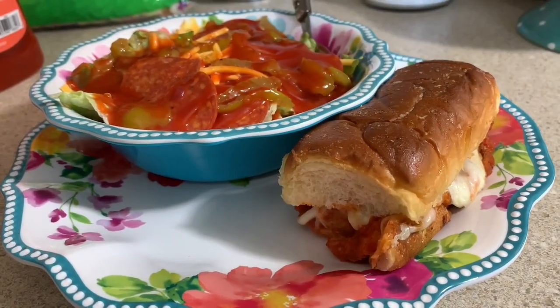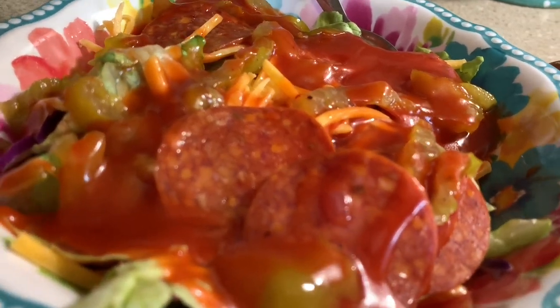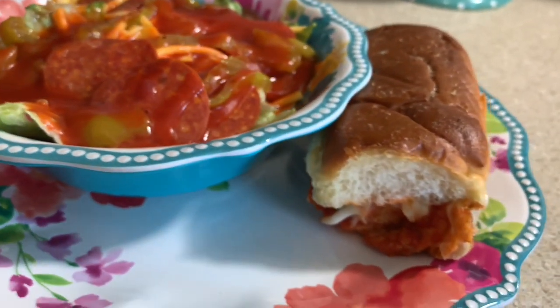Here is my plate once it's all plated up. I just got a salad on the side - it's just lettuce, pepperonis, cheese, banana peppers, and some French dressing. But we'll fix and eat, y'all!